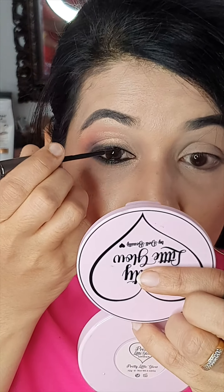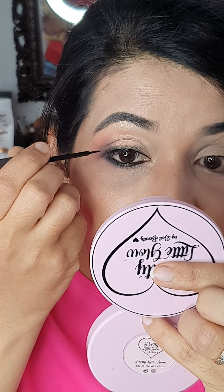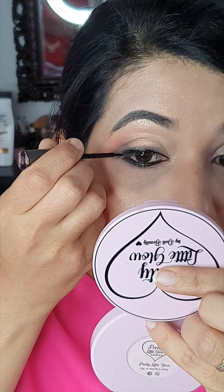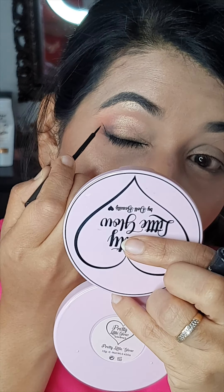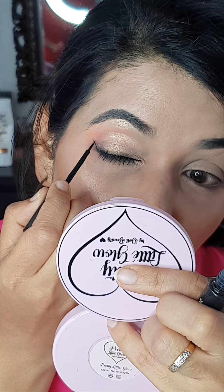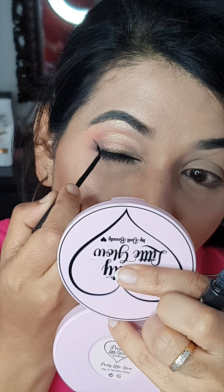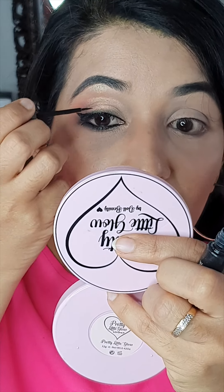Now I'm going to go in with my eyeliner. This is a pretty simple look that works well even for parties. I like to do a winged eyeliner, but if you prefer a simple liner, it's up to you — go with whatever suits your eye shape and face best.